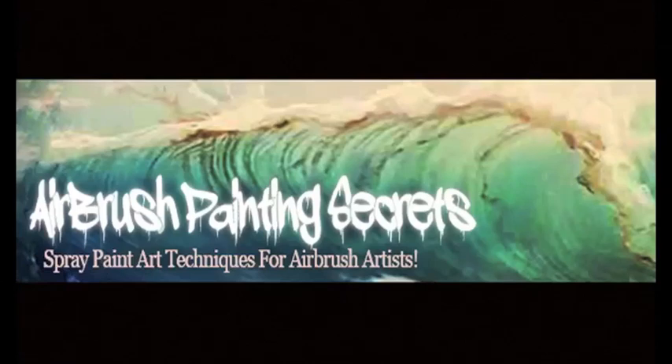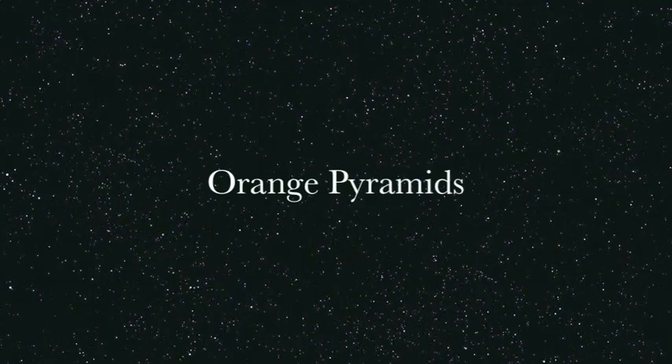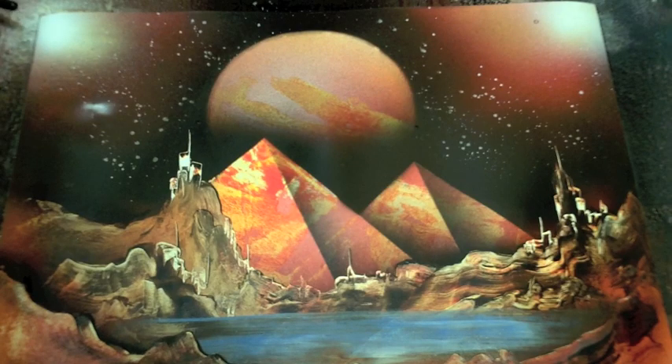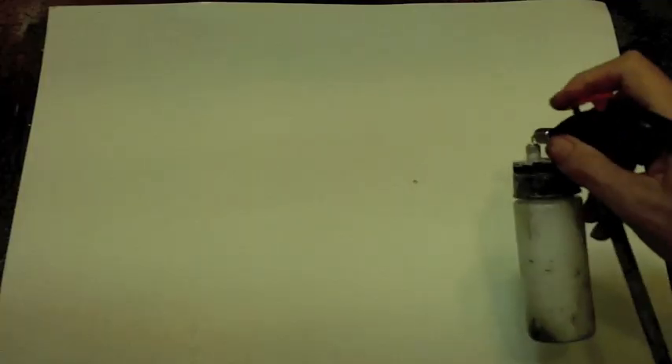Welcome. In this video, I'm going to show you how to make a simple painting with two pyramids and a planet, all done in orange. This is a great painting for beginners. You can do this in airbrush or spray paint art. I'm going to demonstrate it here done with an airbrush and regular acrylic paint, but it's the same thing with spray paint art.